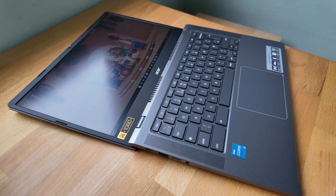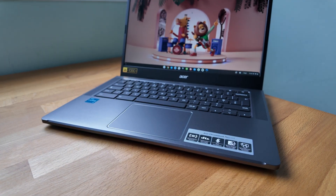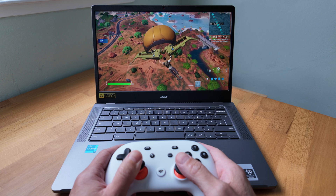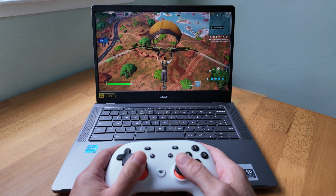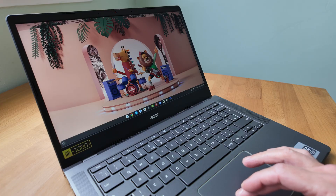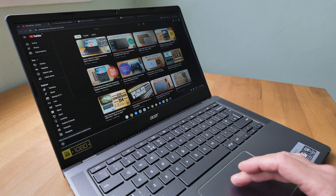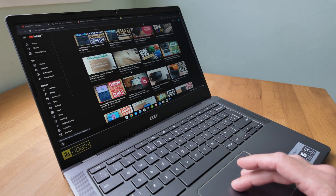Opening up the Chromebook, it's good to see the display goes back 180 degrees. The display itself won't blow you away but it is decent — it's a 14-inch full HD IPS panel in a matte finish. It's lower-end on the brightness but fine for indoor use. If you're used to a more vibrant, color-accurate display you'll notice a difference. There is an optional touch display to watch out for, but this unit here is non-touch.